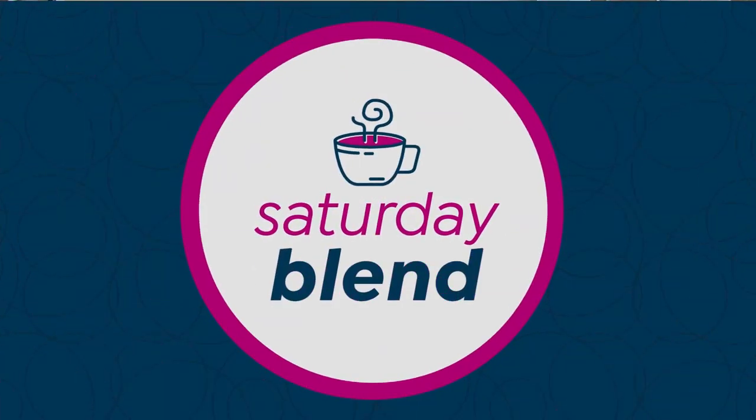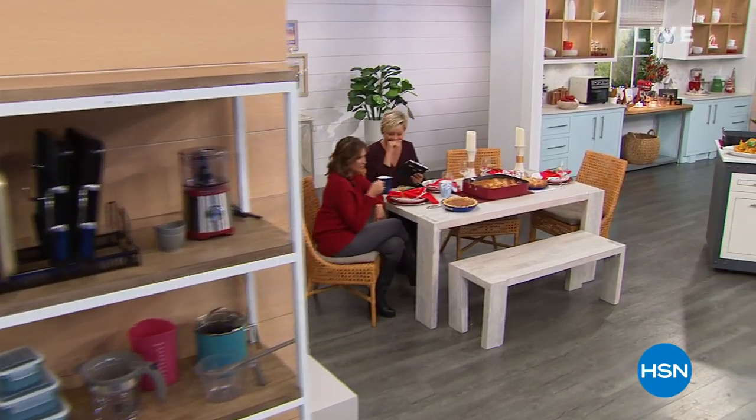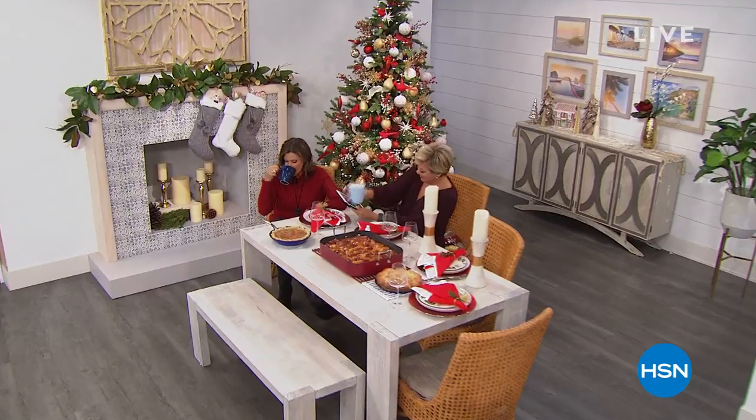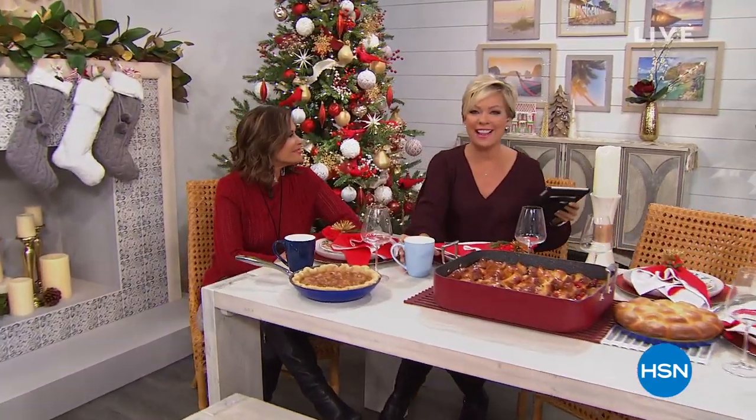Alice on the Saturday Blend. Have a good Saturday. Hey there, good morning. How are you? I'm Callie Northag and welcome to the Saturday Blend. And I'm Alice Corona.